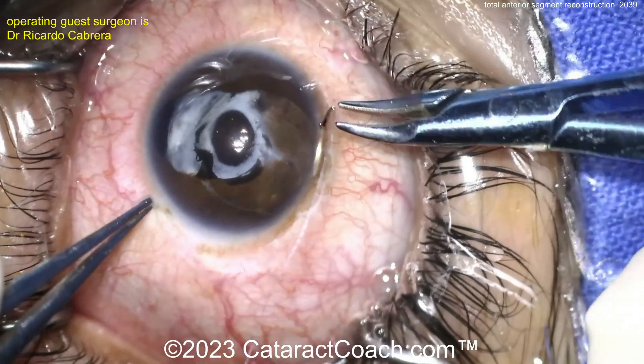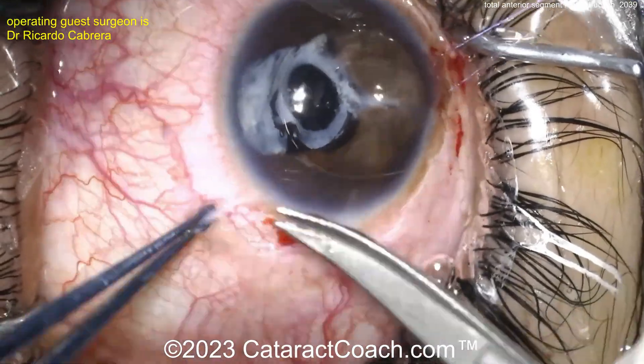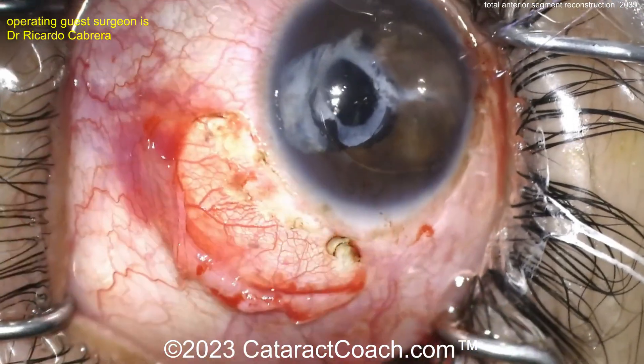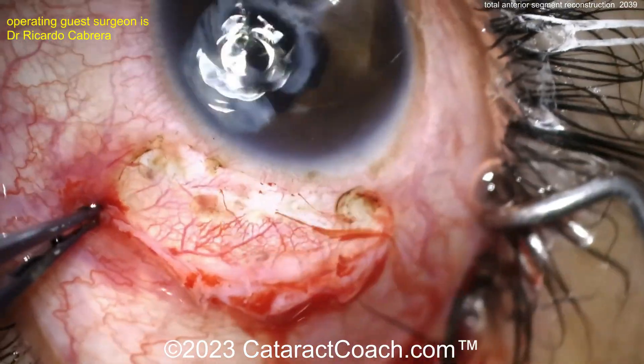This is a complicated case. Our guest surgeon here does an amazing job of a very tough case. Let's watch carefully. There's a little bit of a peritomy here.